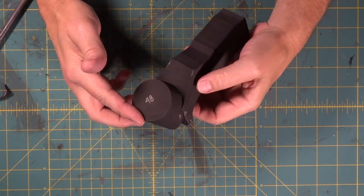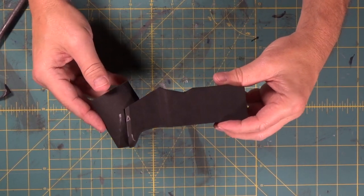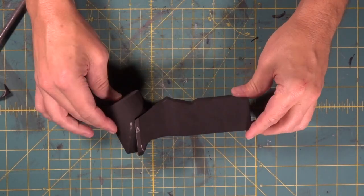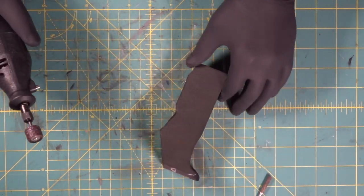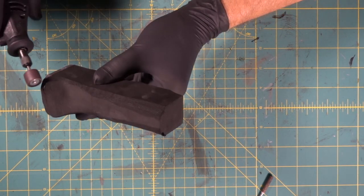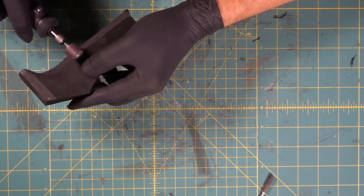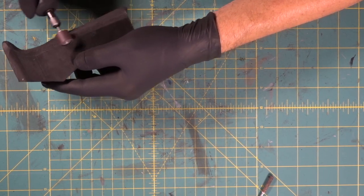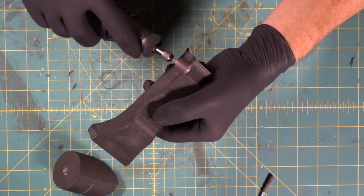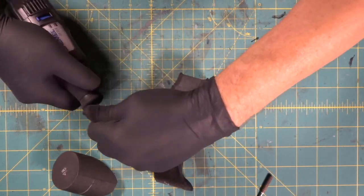Now it's shaping time. We're going to put on gloves and a dust mask and round all this off. We're going to come in with our super rough bit first on the Dremel and shape it.